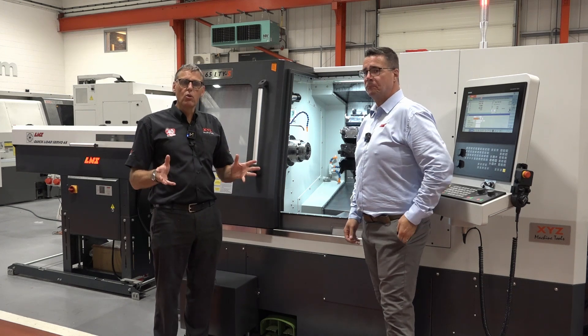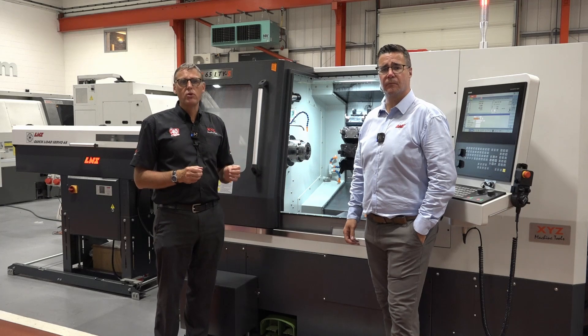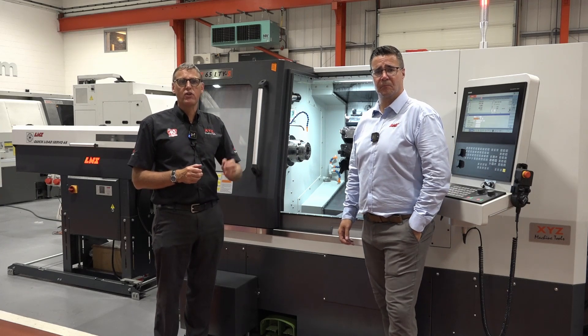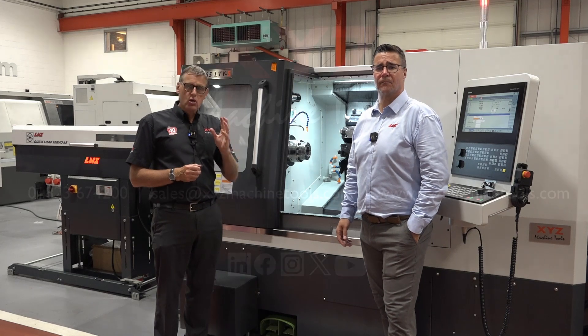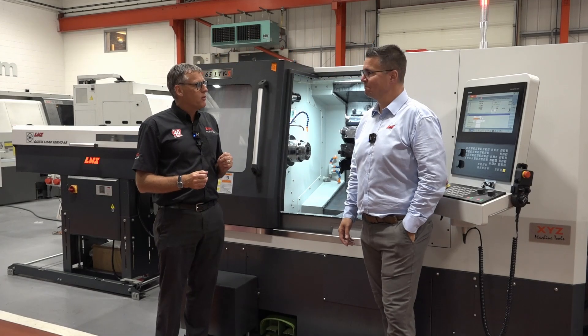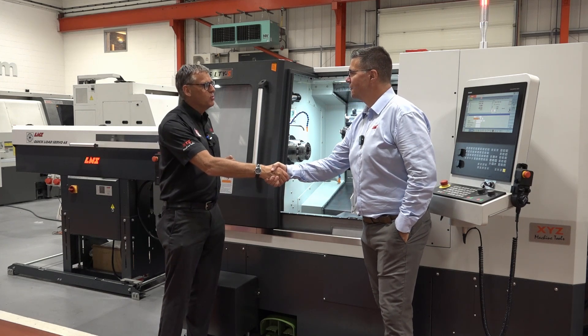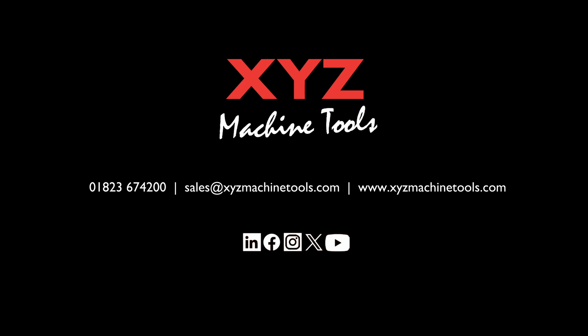If you'd like to know more about XYZ's turning centre range paired with an LNS bar feed to increase efficiency and production and offer unmanned and lights out production, contact XYZ with the details on screen or contact us to arrange a demonstration at one of our showrooms around the country. Thanks Tony for sharing your experience with us, and we look forward to seeing you again soon. Thanks for inviting us, Mike.